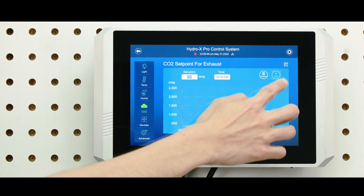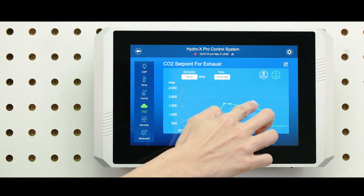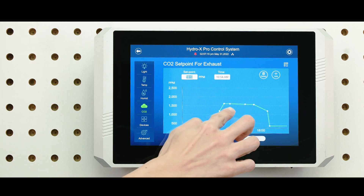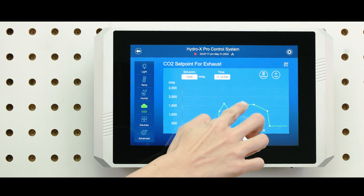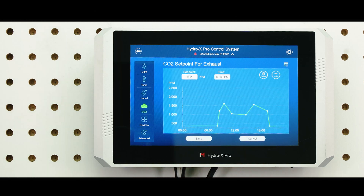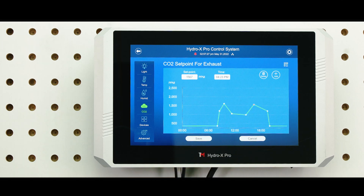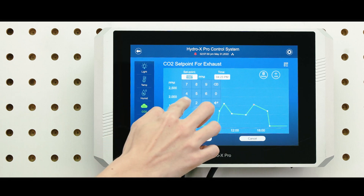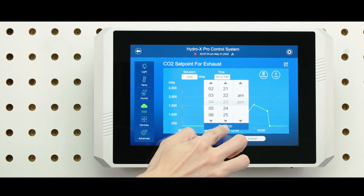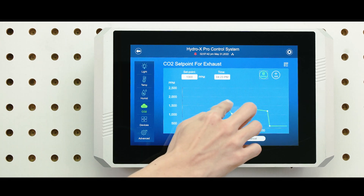Simply tap on the Add button to create a setpoint and ramp up or ramp down the PPM level at a specific time. For more precise and accurate setting, tap on the Setpoint or Add button and type in the specific PPM level and the time as you like. Use the Delete button to remove any unwanted setpoints.